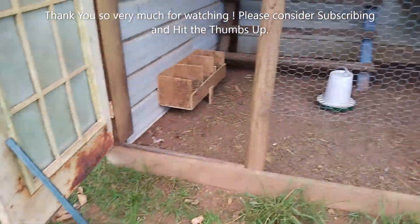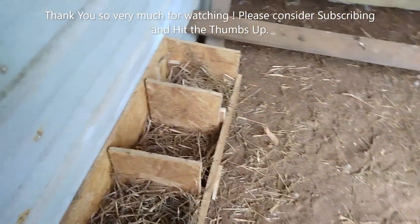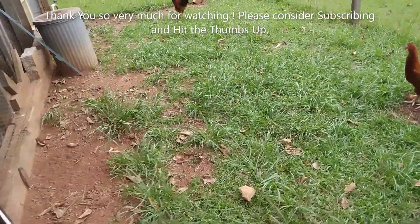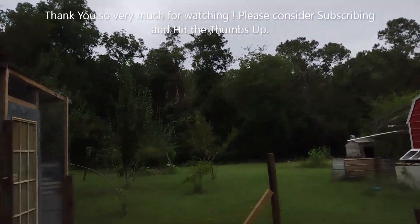Still no eggs from the teenagers — doesn't look like they've really used the nesting box. Then I hear that noise — there's a buzzard that just landed on a pine tree right back there.